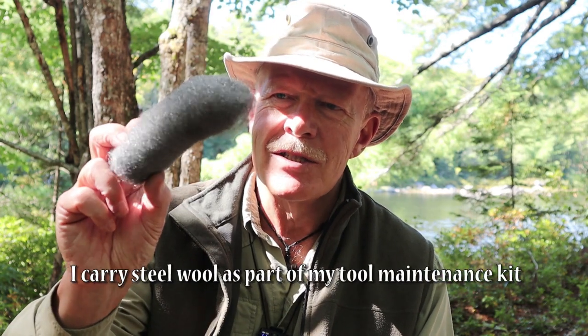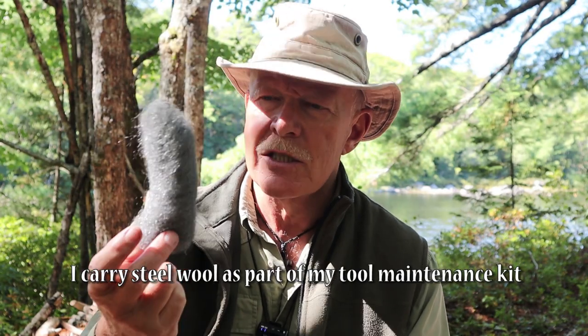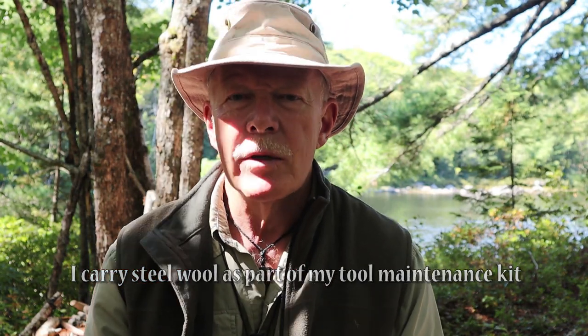Number one, you do need one more item to make this work, and that is something like this — extra fine steel wool. This works the best, at least in my experience, but it's not the only thing. Anything that's very fine, very thin, and metallic and will conduct electricity will likely work. But I have not found anything that works quite as consistently as steel wool.